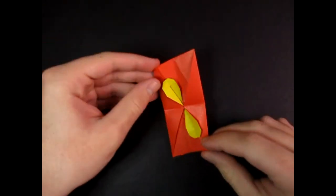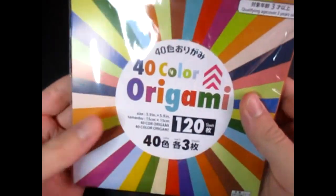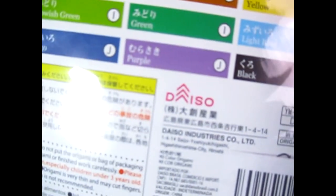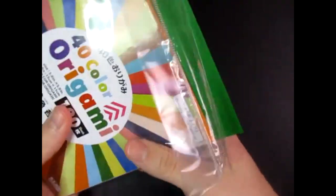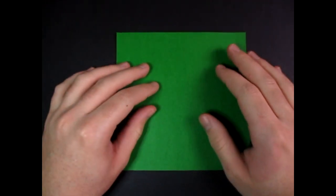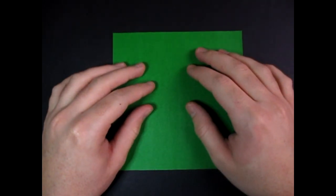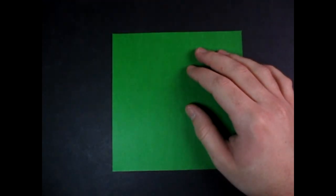Oh, and one more thing — this model also spins. See? Just like that. Want to learn how to fold it? So for this model I'm going to use a six inch square of Kami. You could use a sheet of printer paper cut square, but then you won't have the propeller on it, so if you are using printer paper cut square, you really need to color one side. That way you'll have a propeller.